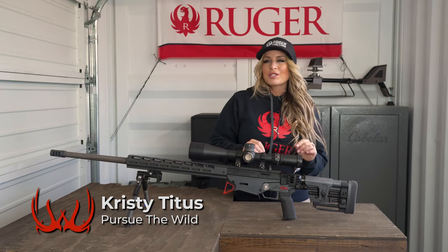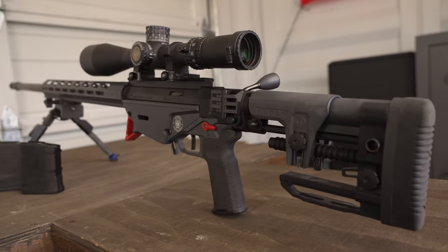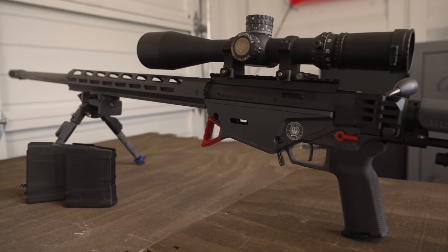The Custom Shop Ruger Precision Rifle is not only a great looking rifle, but Ruger has improved the performance characteristics of the original RPR.